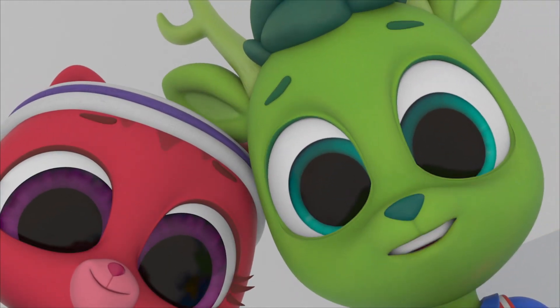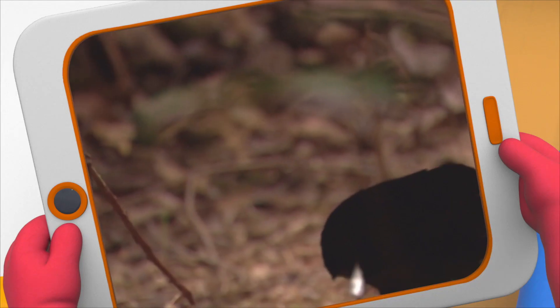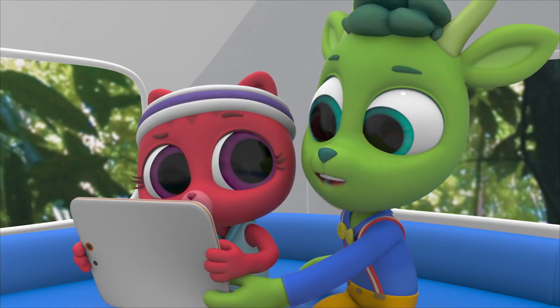The superb bird of paradise. The male bird makes a dance floor by sweeping away dirt and branches, and then it calls to the females.